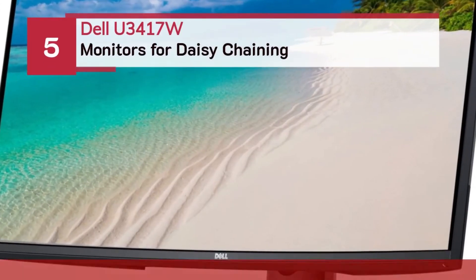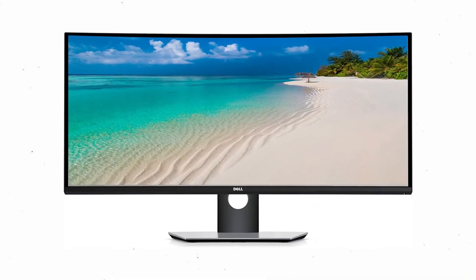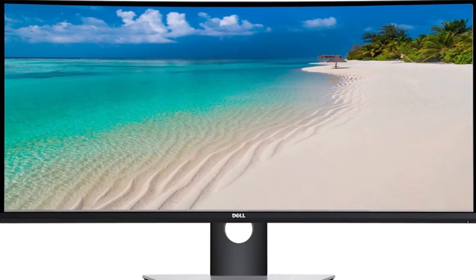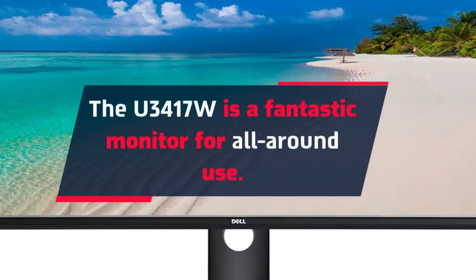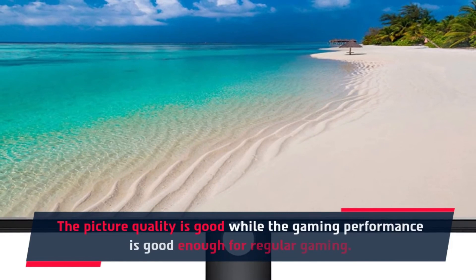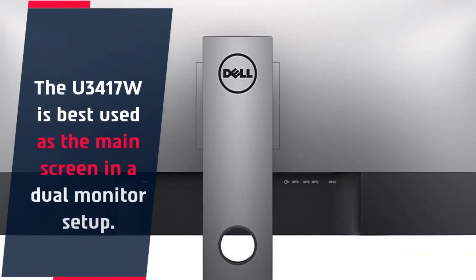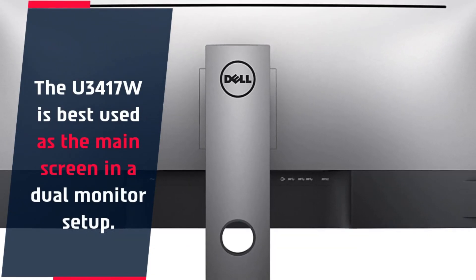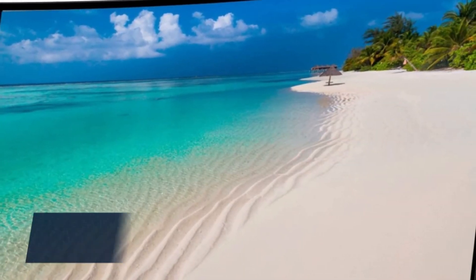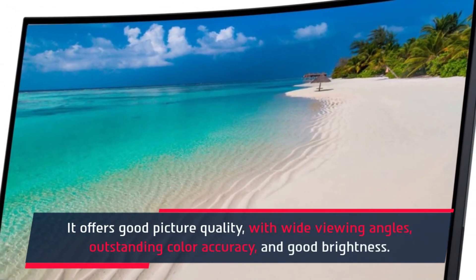Number five: the Dell U3417W monitors for daisy chaining. The U3417W is a fantastic monitor for all-around use — the picture quality is good while the gaming performance is good enough for regular gaming. It is best used as the main screen in a dual monitor setup. The monitor stand is very similar to that of other UltraSharp monitors, offering wide viewing angles, outstanding color accuracy, and good brightness.